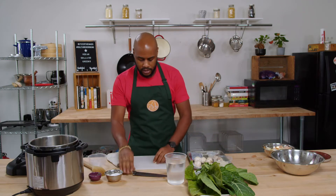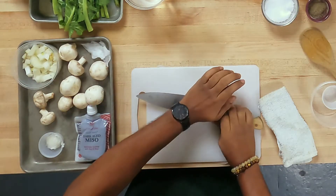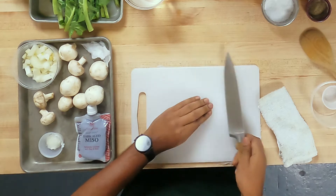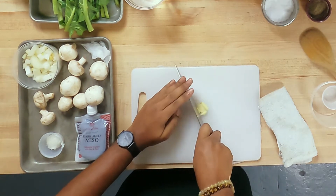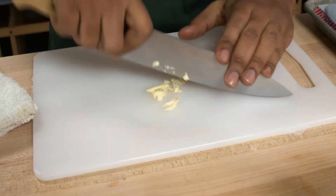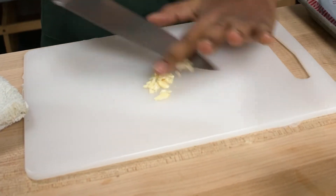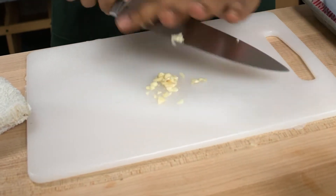Now we have our garlic and we're just going to do a mince on these. Instead of going all the way through chopping and chopping, we're just going to get this nice and flat, and then go through. Just like that, we have some minced garlic.